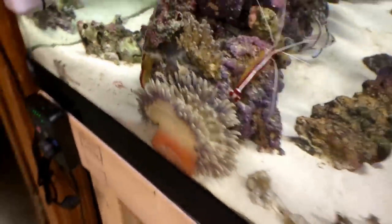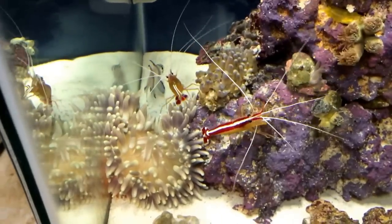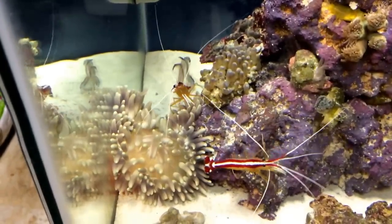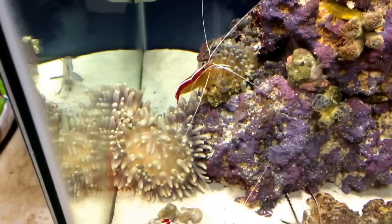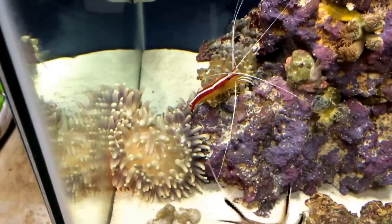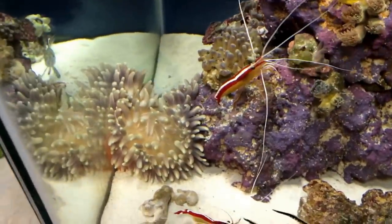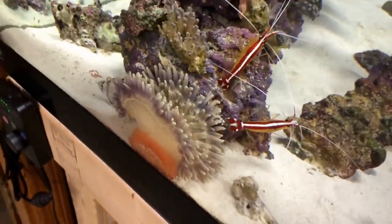So this is my sand anemone. This dude's a big pain in the ass. Moves around all the time. Ironically — or not ironically, I don't know what to tell you — he stays still, stays put. I just said he moves around all the time. But then, every week when I feed him, after he eats, the next morning I wake up he's in a completely different spot. It's like he eats, gets his energy, and moves.